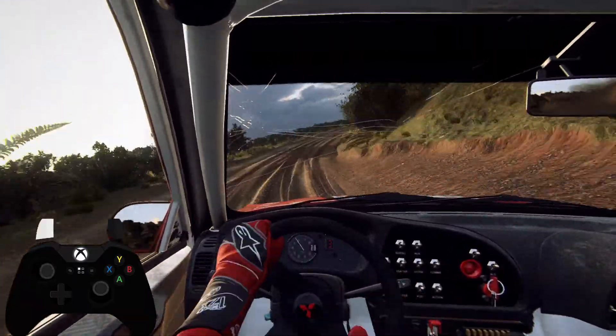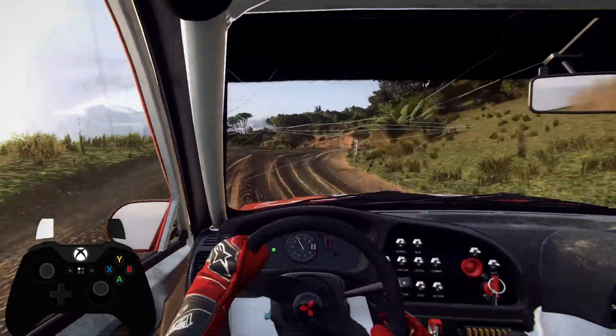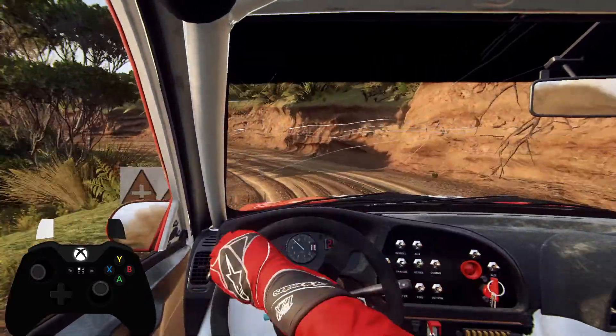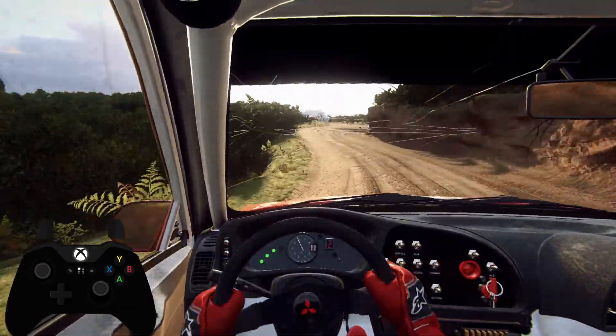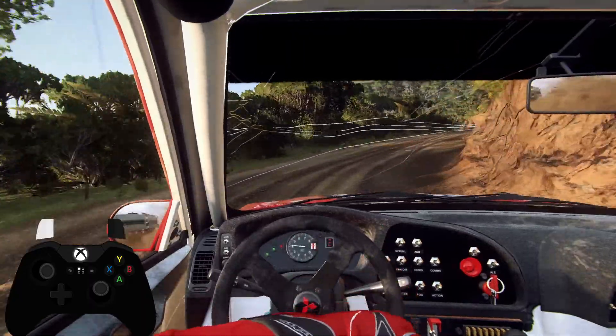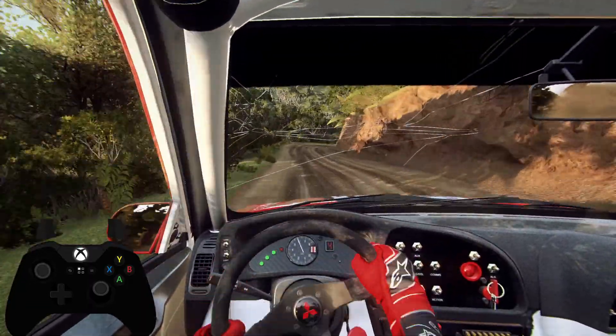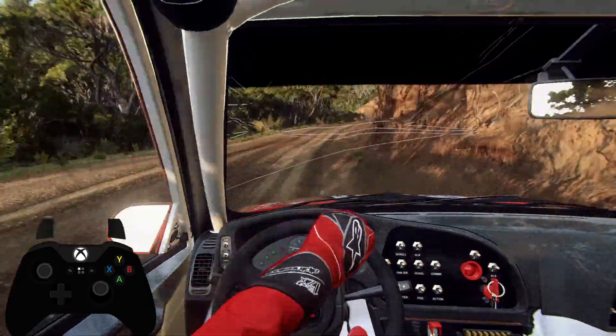Four right over crest, into two left. Into open hand in right. Into six left over crest. Into four right tightens. Into three left long, tightens open hand in left.